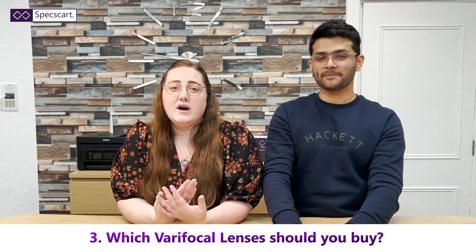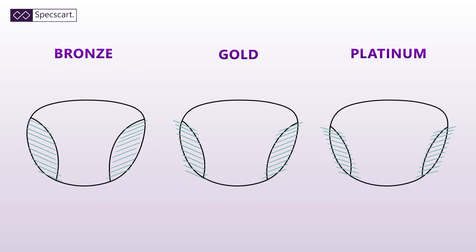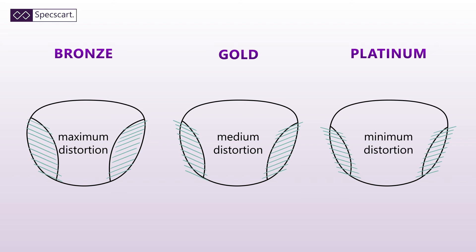Now this brings us on to our third point: what kind of varifocal lenses should you buy? When you visit your optician or eyewear store they will throw around lots of different varifocal lens options. They may offer a bronze lens, which is a low-level varifocal with the most amount of distortion. They may then offer a gold level, which is a mid-range varifocal with slightly less distortion than the bronze. And then a platinum version, which is the highest form of varifocal with the least amount of distortion on the lenses.